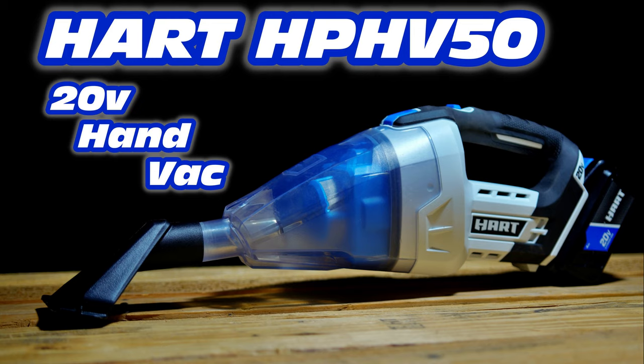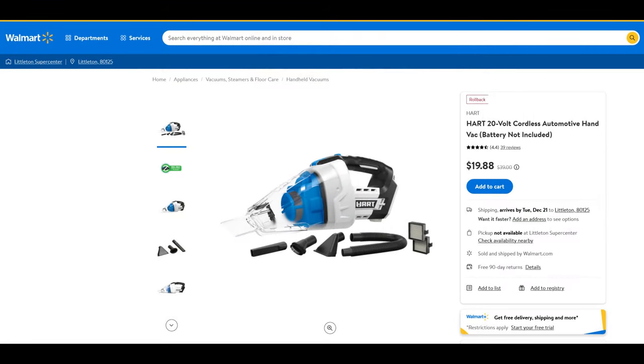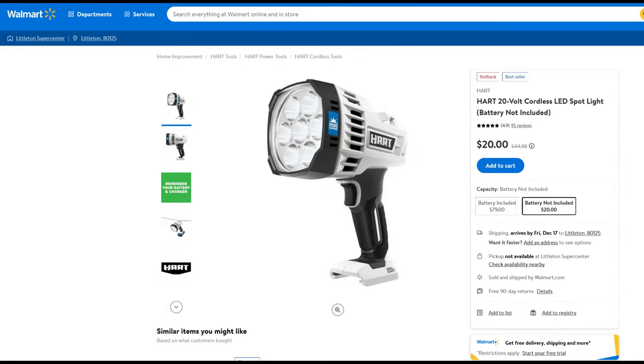The next section of the video is really only for the holiday season of 2021, so if you're past the holidays of 2021, stop watching. Here are some of the other Hart 20-volt deals on walmart.com right now. Starting off, we have the vacuum I just reviewed, as well as a dual inflator — I don't personally own this one, but $20 is an exceptional price. Then we have a little 20-volt blower, which I really enjoy using — it's a nice lightweight small blower with lots of power, though the one downside is it's super loud. And last but not least, we have a 20-volt cordless LED spotlight, which I also own and think is a very good spotlight. Thanks for watching, and we'll see you next time. God bless.